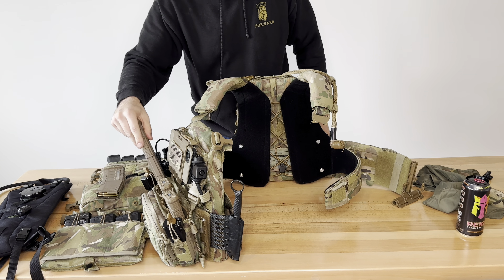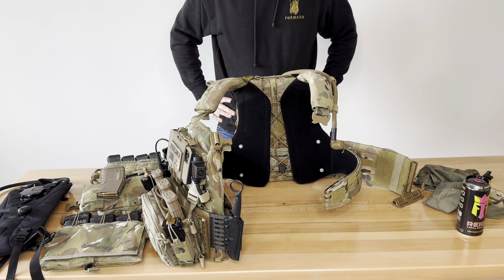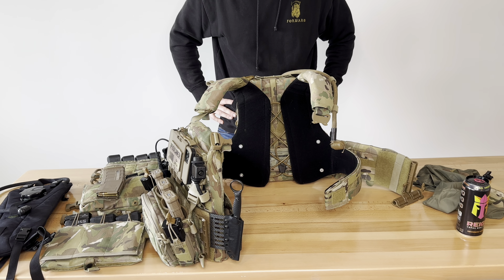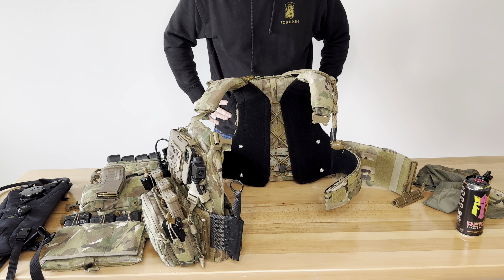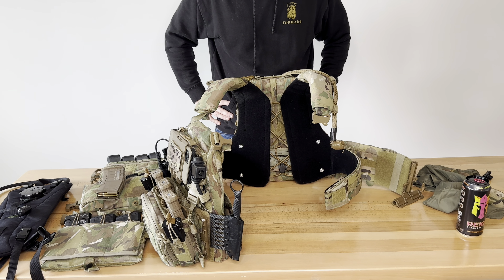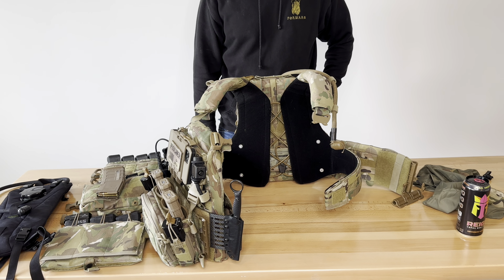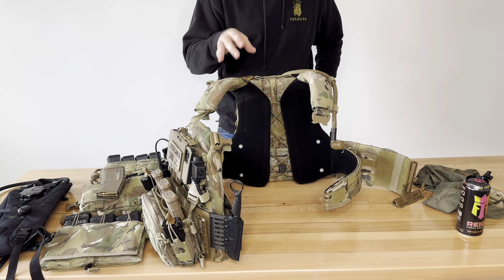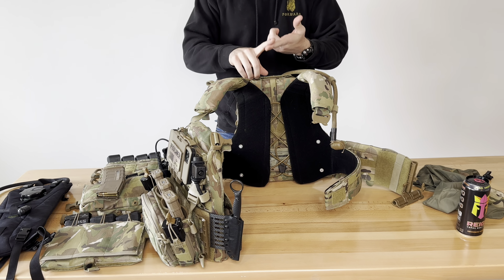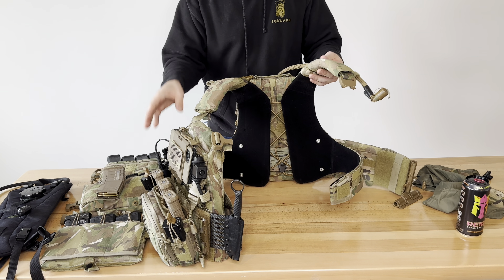A typical fighting loadout is seven mags — six plus one in the gun. Some people do eight, but we have way more than that in our assault pack. I cannot preach enough that there's never enough water, never enough magazines, never enough ammo in a situation that requires it. Speaking from firsthand accountability and multiple people I've talked to from Africa to here, there's just so much you're going to need. Things are going to change over the course of your lifetime, your mission, and your role in your team. You are going to need ammo, water, comms, and medical.